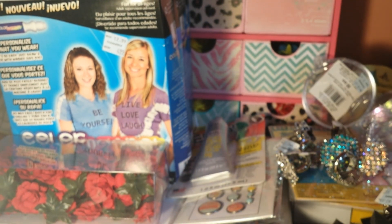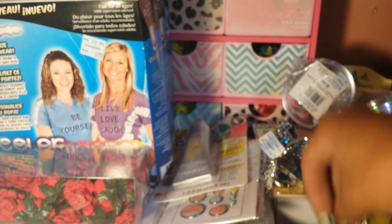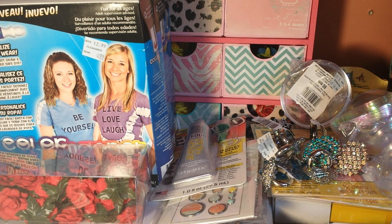So guys, that is my Michaels haul. If you have any questions, leave them down below in the description box. I will see you in a little bit for my Marshalls haul. Bye!